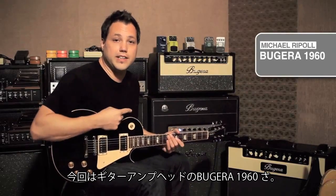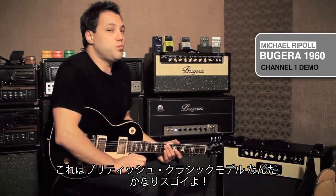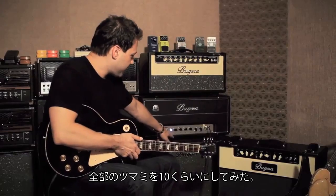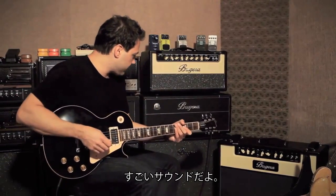So this is the Bugera 1960 head. It's a model of an old British classic. Pretty killer. I kind of have all the knobs cranked up almost all the way to 10 and it sounds killer.